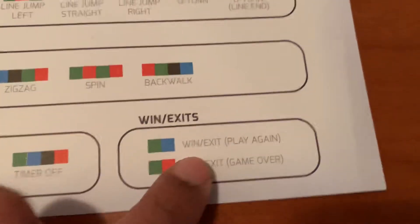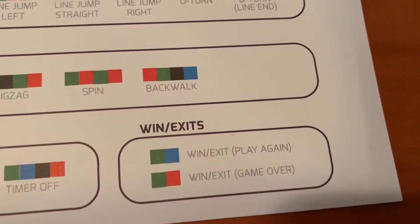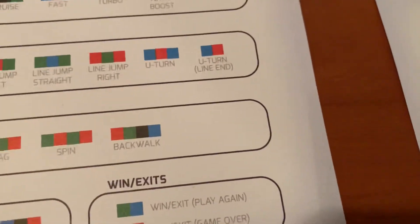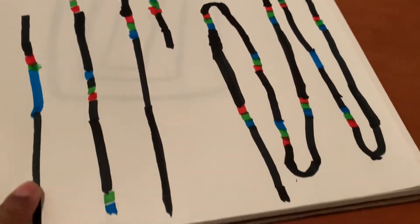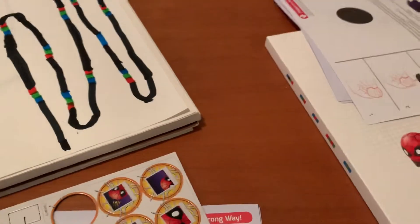There are also timers — it'll stop for three seconds, thirty seconds, or timer off. Once you finish creating your own game, you can put a win exit and it'll do a cool move, or a game over. We have a little sample here that we've already made ourselves — let me see Spider-Man real quick and they're going to do a little run.